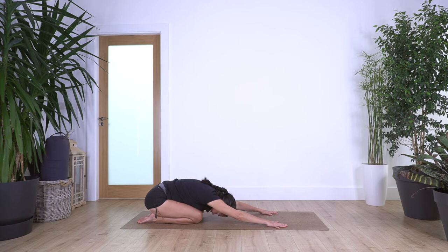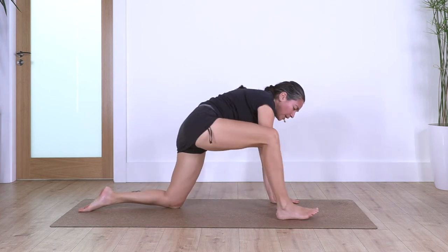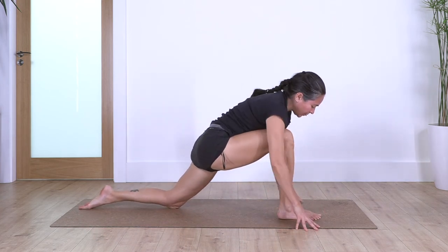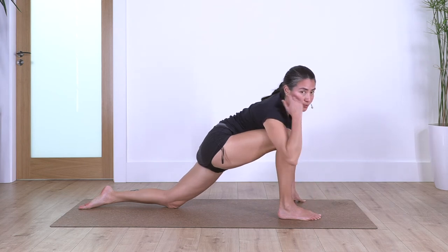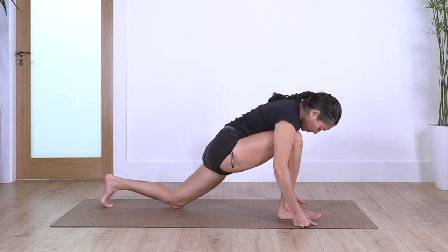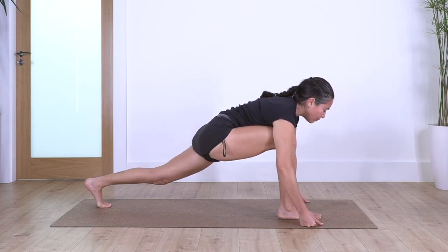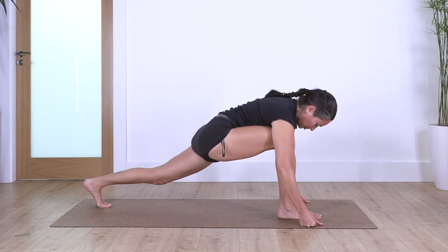Inhale and exhale, back again onto all fours. Step the right foot forward — the opposite side from before. Curl the toes on the left foot and we lift the left knee. You can keep your fists or your palms on the ground, whatever is more comfortable. We just hold here for four, four, exhale, let's go for three, two, and just one more.